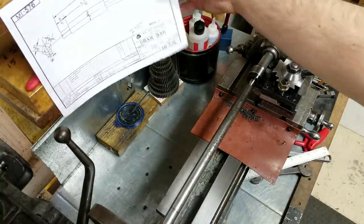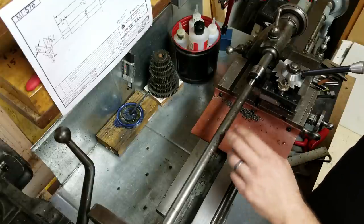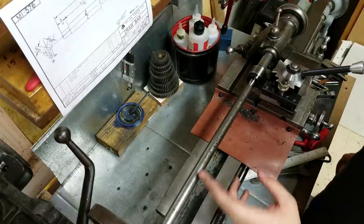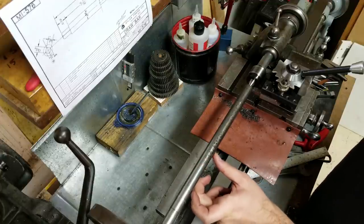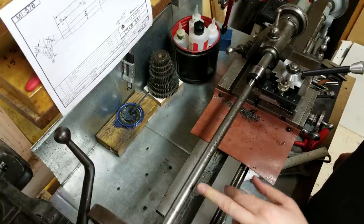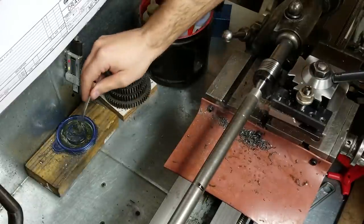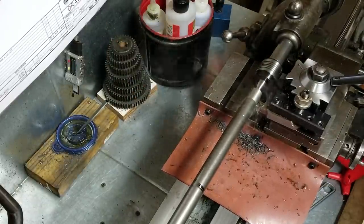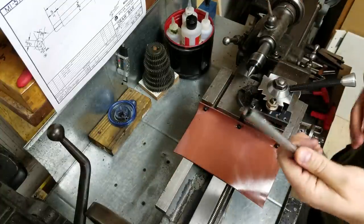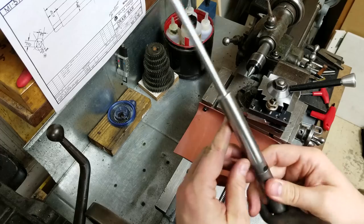We've gone ahead and I got my drawing here. Six and thirteen sixteenths - this needs to be turned down to three-eighths. This is a three-quarter inch bar; this is to be three-quarter here so that stays, and that's three and five-sixteenths. Then we've got flats that are four sides, three-eighths. Just need to tap threads here, cut it off.